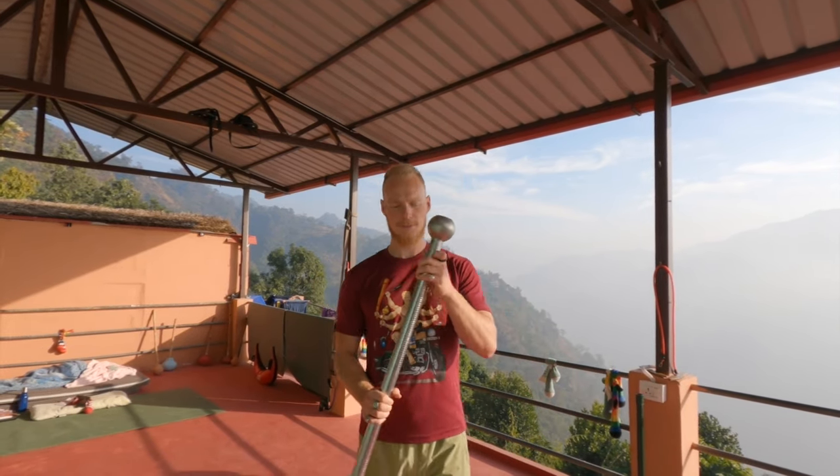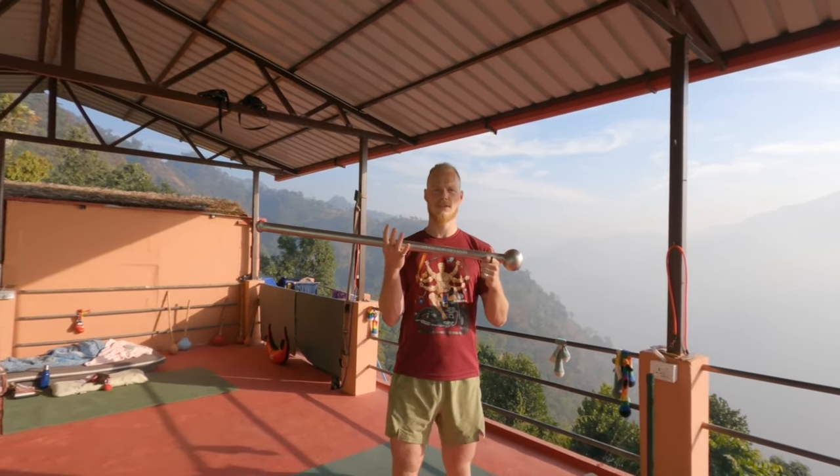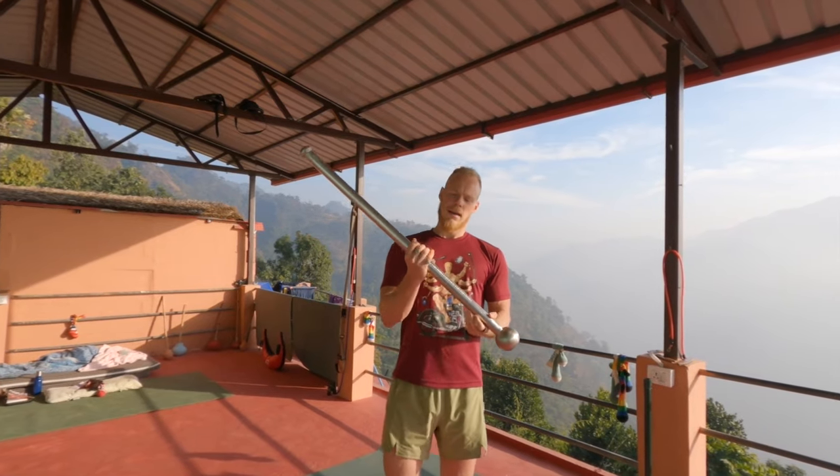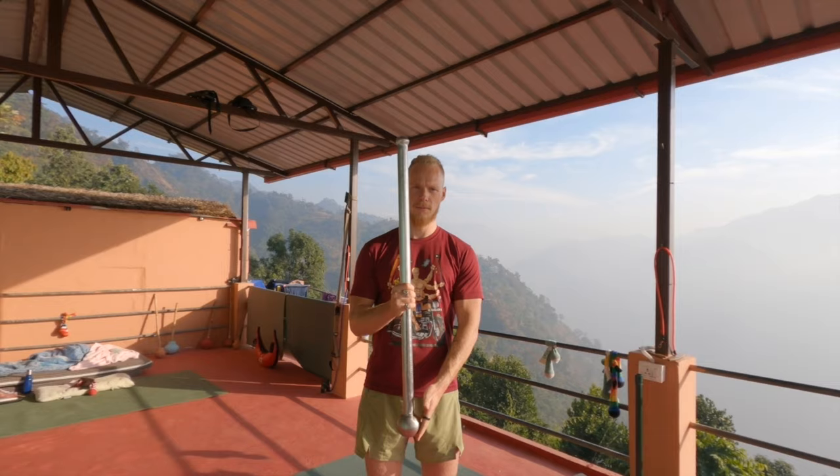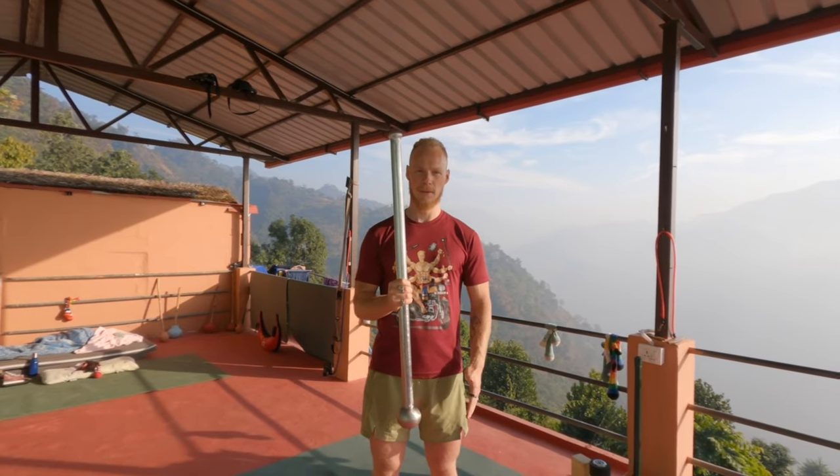To start this movement, what is important is that you're going to grab the mace about halfway, with your thumb away from the globe. That will be dagger grip.